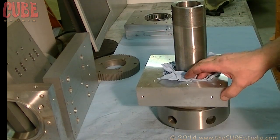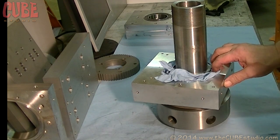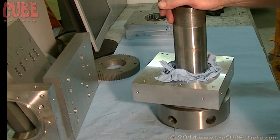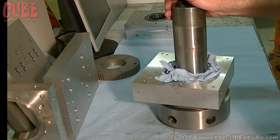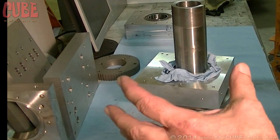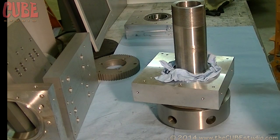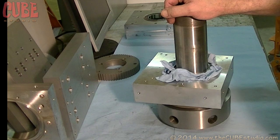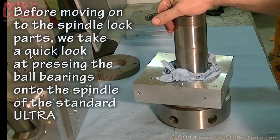Bearing preload is particularly critical with tapered rollers — just like the front wheels on your car — which is why the back of this is threaded. Ball bearings are also preloaded, but it's not as critical; the Interna Magna, for example, does not have any threads — it's just pressed together, torqued to a specific amount, and locked down. But this machine needs to be a lot more precise with a lot more strain on it, so it needs a threaded lock that's absolutely not going to move.